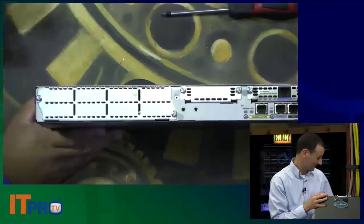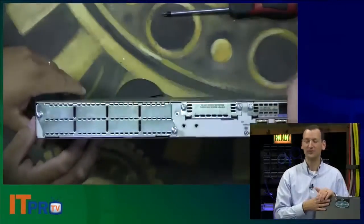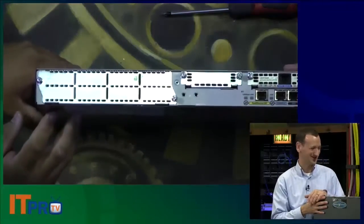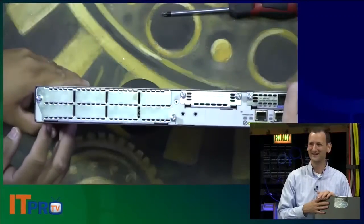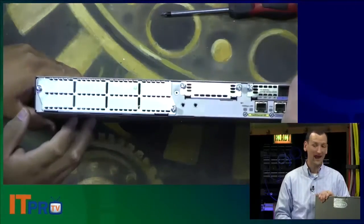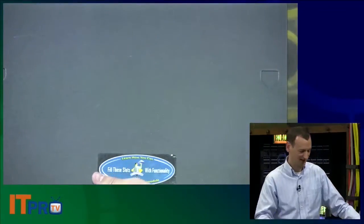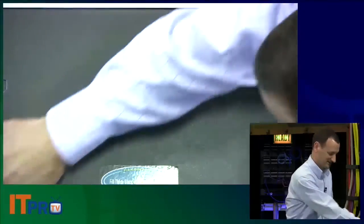We've actually got a much larger router down here, but the larger they are, the harder it is to show them on camera — that's why I picked this smaller router. Now, the other thing I wanted to show you while we had this here was the innards of it. A lot of us never get to crack one of these open, and I want to show you what's found inside one of these devices.